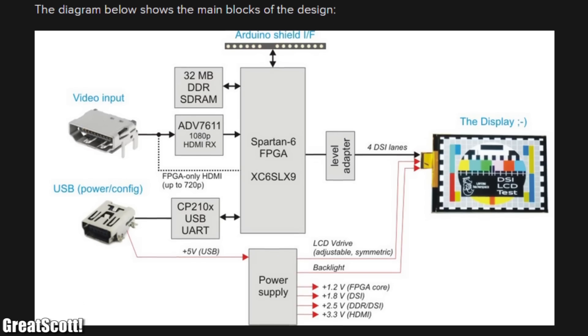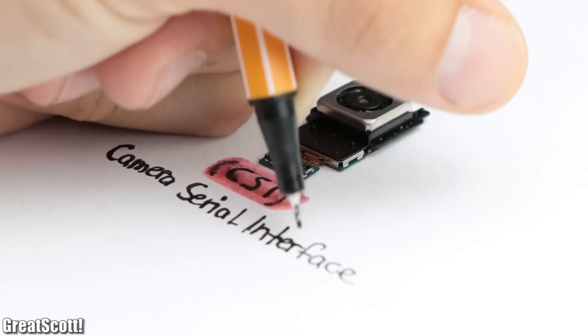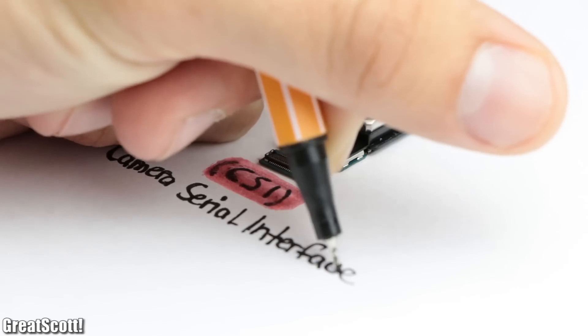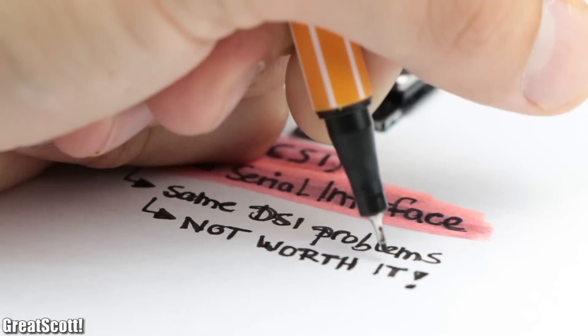But if you are still eager to try it out, then have a look at this project I found on Hackaday. The camera modules can also come with such an interface, known as CSI, or Camera Serial Interface, which comes with the exact same problems, and thus is not worth salvaging as well.